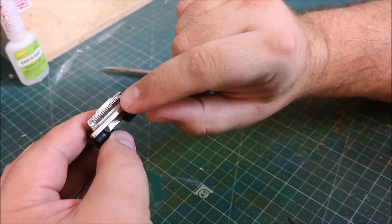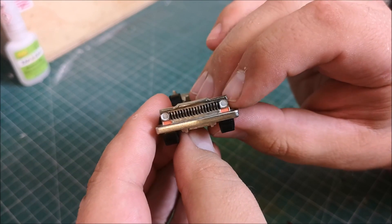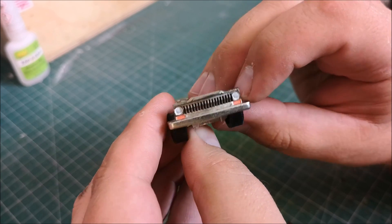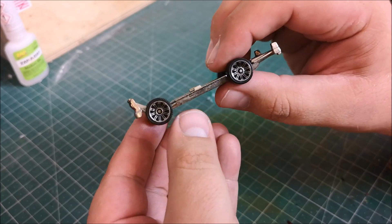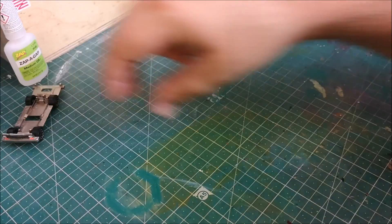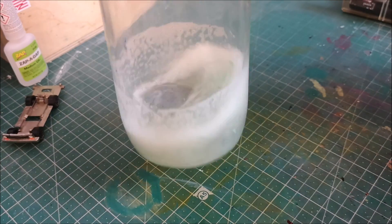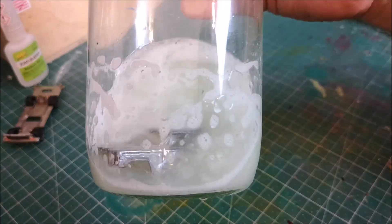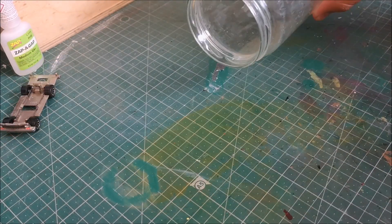I'm going to pop a bit of detail onto the front of the base with the lights and the grill — white paint on the lights, a bit of orange for the indicators, and then a bit of enamel oil for getting into the gaps of that grill, just to make it look nice and realistic. It's probably been about 10 minutes now and all the paint has gone. Lovely jubbly.